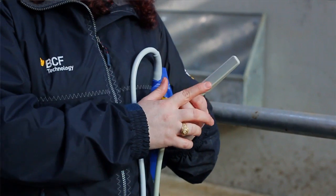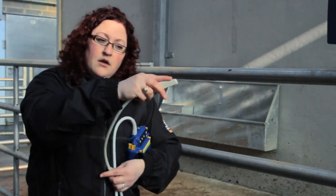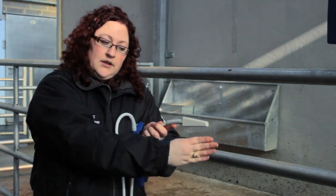The orientation of these crystals means that when the electricity hits them and they vibrate, the ultrasound wave comes down in a line.